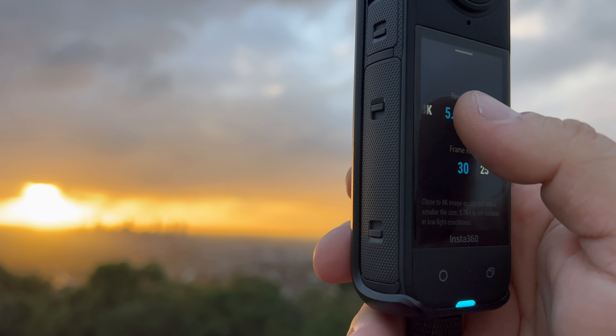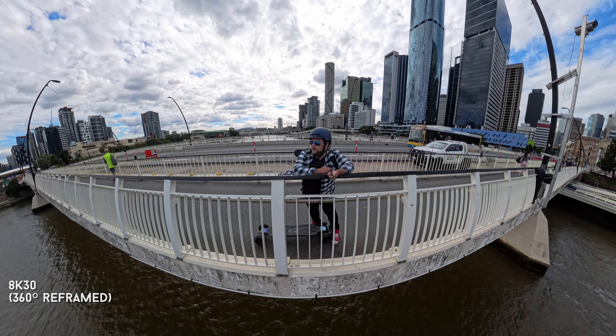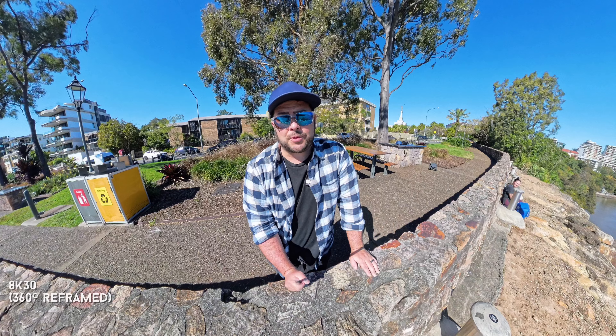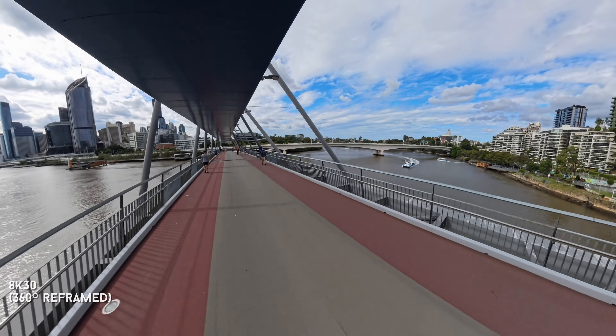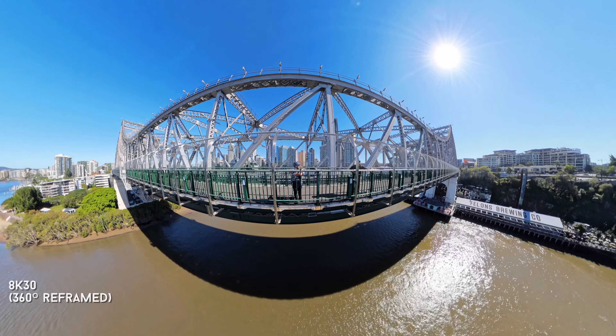This is not a comparison video between the X3, X2, and X4, but if you're looking for a new 360 camera I'd definitely say jump up to the X4. If you have the X2, it's absolutely worth the upgrade — the quality alone will blow your mind. A lot of people still shoot with the X2 and love it, but their footage doesn't look as good as this. That's my first impressions on the X4. If you still have the X3 it's a great camera, but the X4 is just that much better.